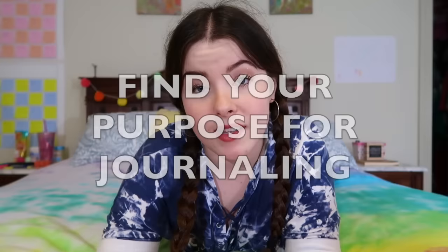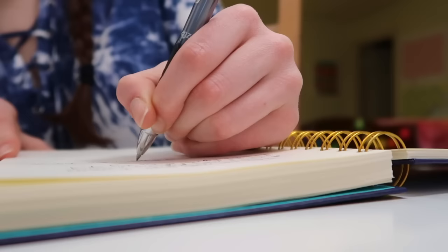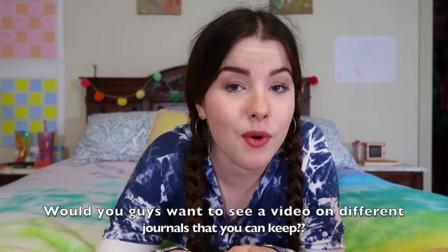What I recommend is that you find your purpose. Why do you want to journal? Why is it important to you? Do you like the idea of having notebooks filled to the brim with words? Or do you want to use it as a creative outlet to explore the written language? Maybe you want to log your dreams, or maybe you want a documentation of your past memories. A journal can be used so many different ways, and before you start using one, you need to figure out what you want to use it for and why.